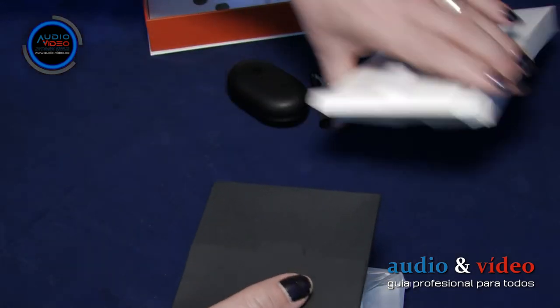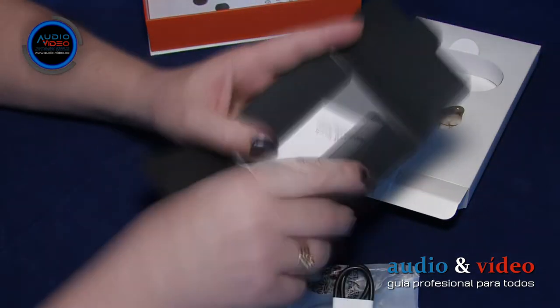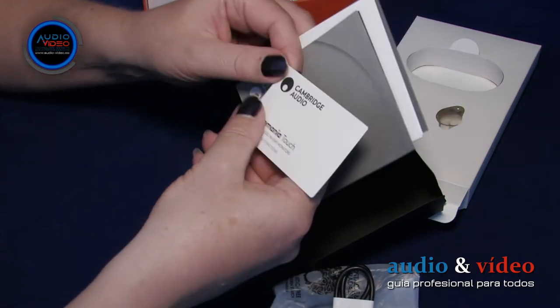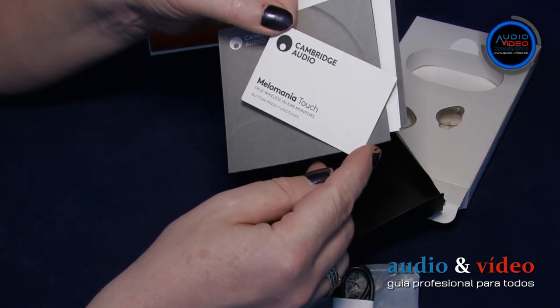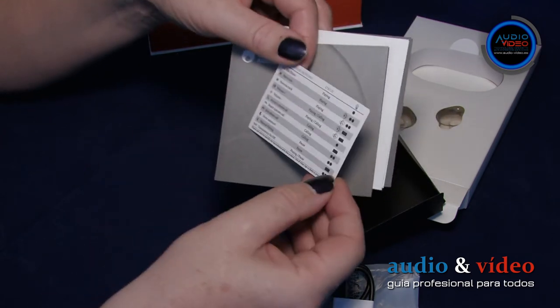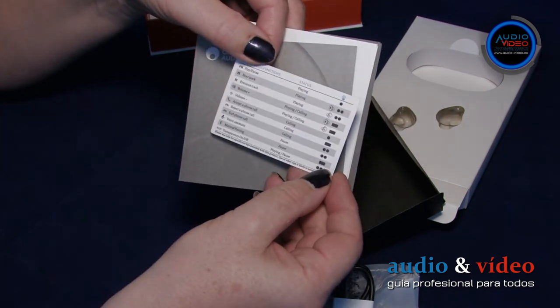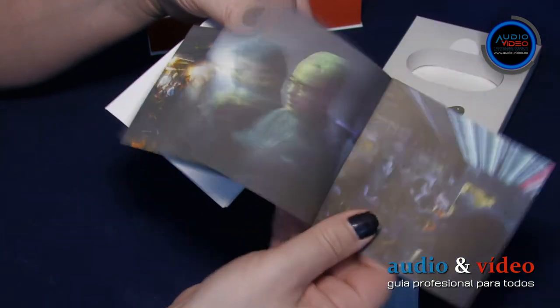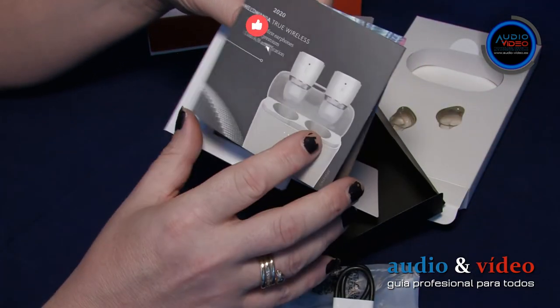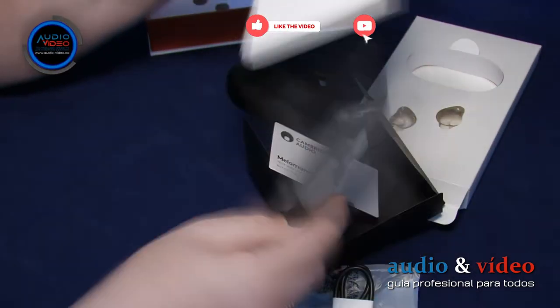Además, el fabricante ha incluido en un sobre negro unos folletos informativos y una tarjeta muy interesante para los desmemoriados, con información detallada sobre cómo controlar los auriculares y el teléfono. Vale la pena tener esa tarjeta a mano para empezar.